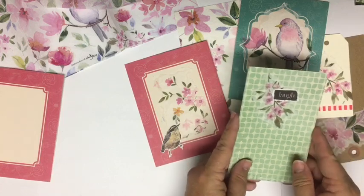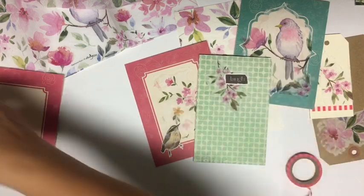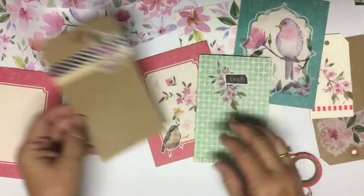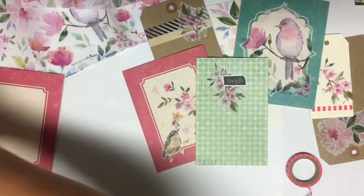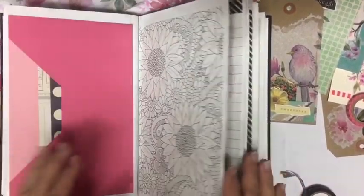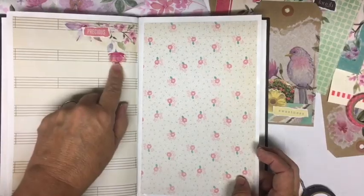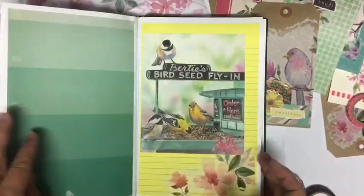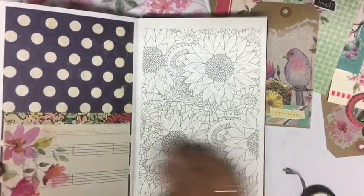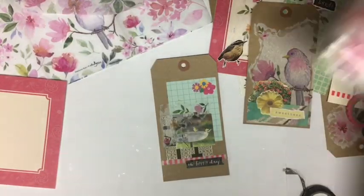I'm going to do a couple more and show you. These are the ones I have already done. This is a little flip. Here this one has a couple of the top pieces. Here — here — here with a word. And here on the yellow paper underneath the calendar page. And here. So that gives you some ideas on using napkins in your journal.